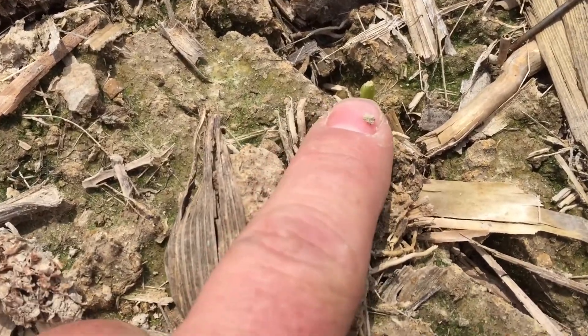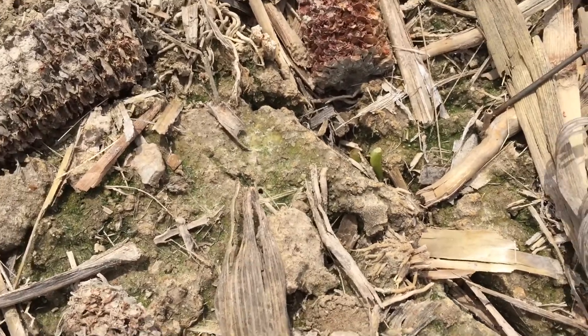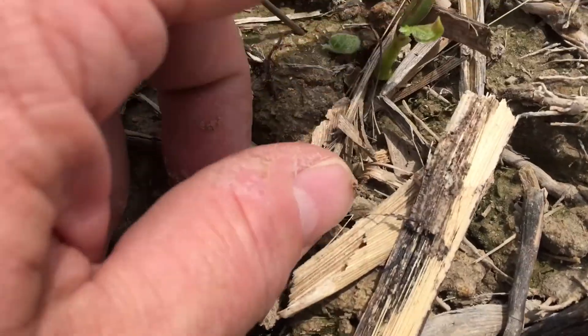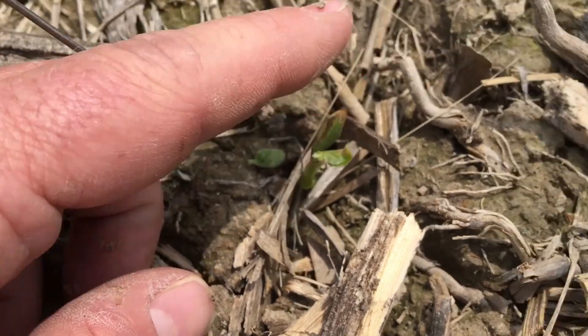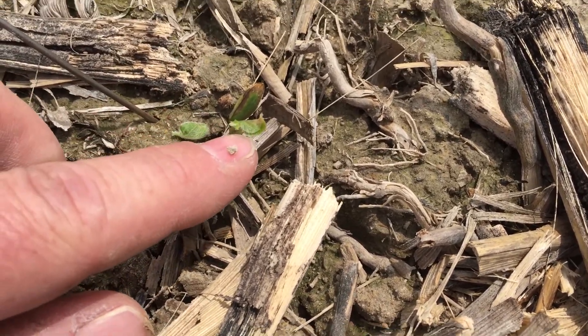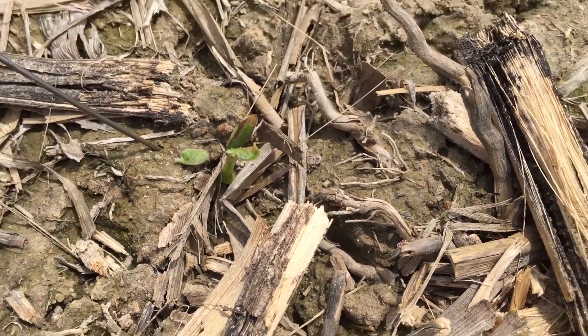Here, as we move down the row, we've got another example of a broken neck from that standpoint. As we move over here though, I've got one that something has taken the cotyledon off. So I have one cotyledon, and again, I have unifoliate leaves coming out. This one's going to survive.